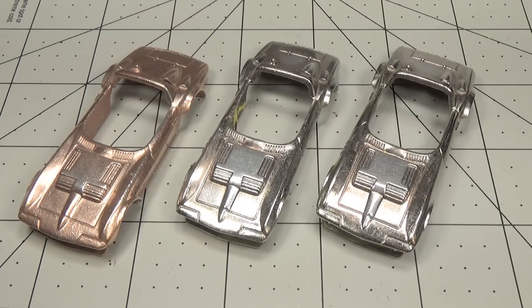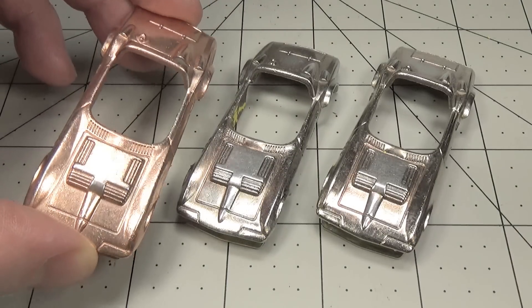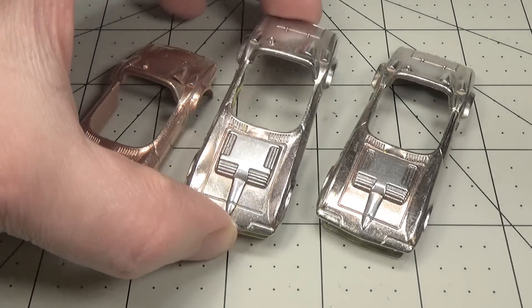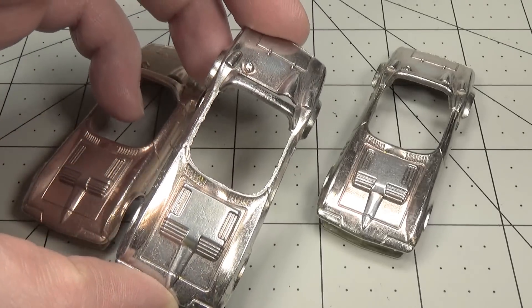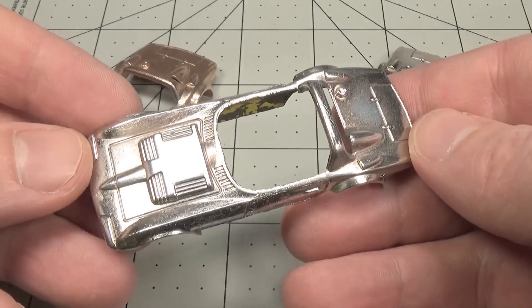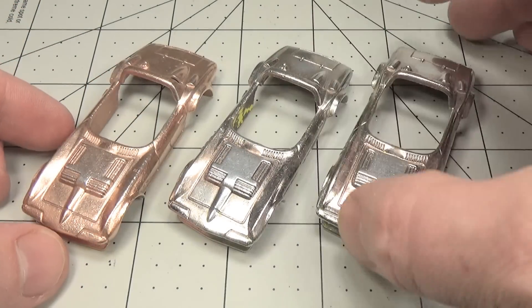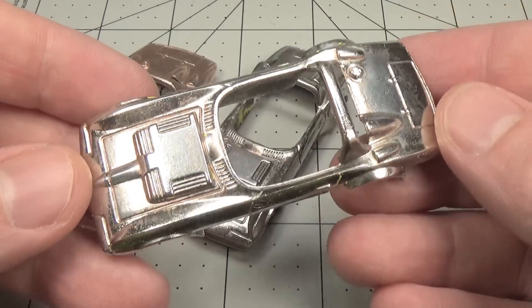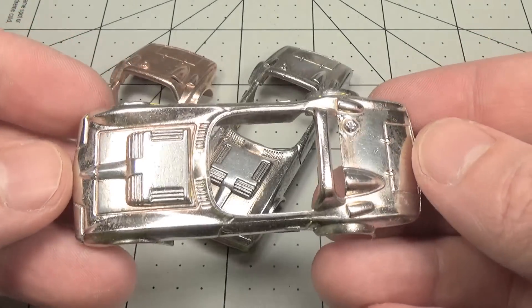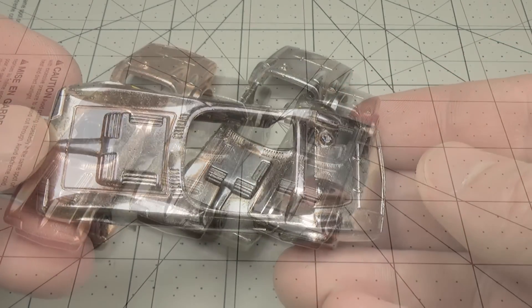Here are the results. First up is the copper plated car, which looks nice and shiny. Then I have the nickel plated car, which has that very light straw color. And then last is the chrome car, or the blue nickel, which is definitely probably my favorite. It really pops.